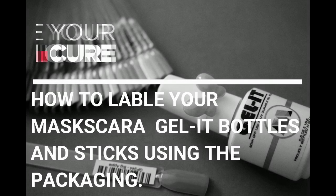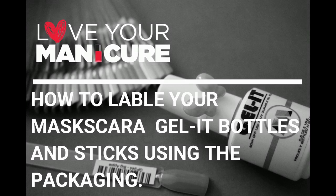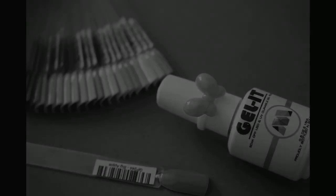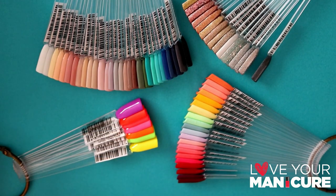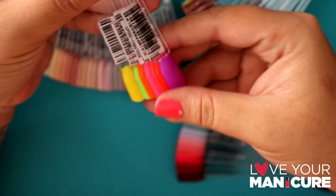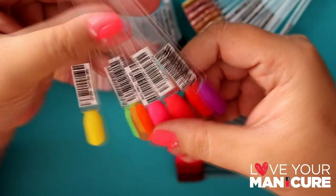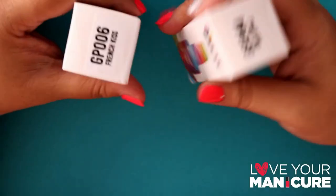Hi guys and welcome back to my channel. As you know, South Africa is officially on lockdown, so today I've decided to bring you something different. I've put together a video on how I label my mascara gel bottles and sticks using the packaging. For those who don't know, Love Your Manicure is now situated at 135 Musgrave, Durban, and we've partnered with Studio Couture to bring our nail designs to the public. We have loads of beautiful colors to choose from and some really creative designs which I'll also be showing you over the next few days. Let's get started.